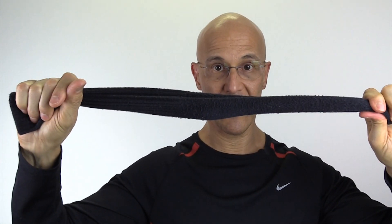I designed this technique in three simple steps. You will need a medium or longer sock because we're going to wrap it around our neck in different ways.